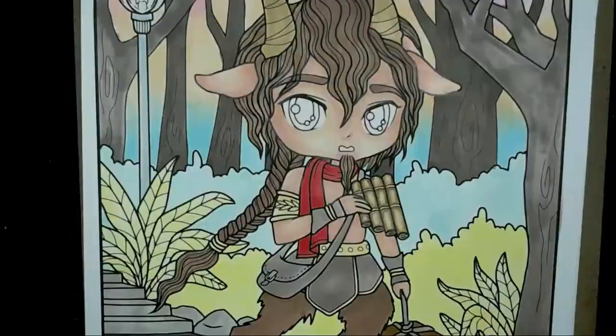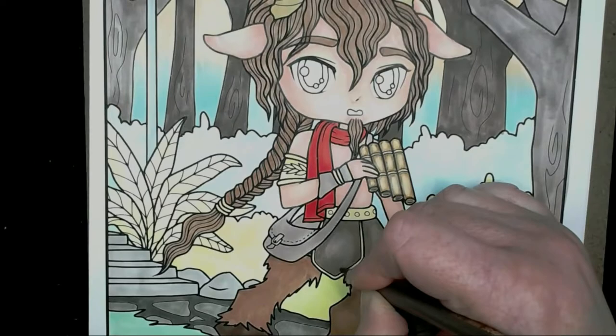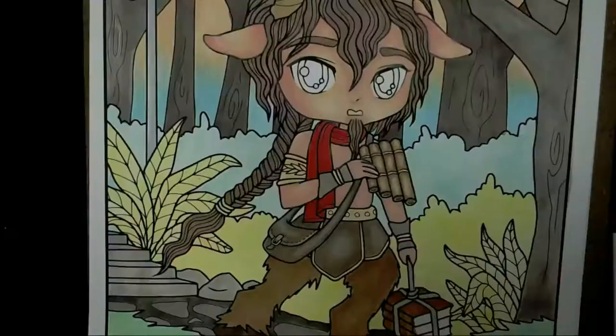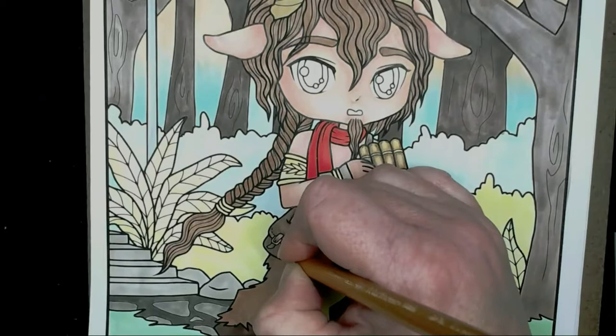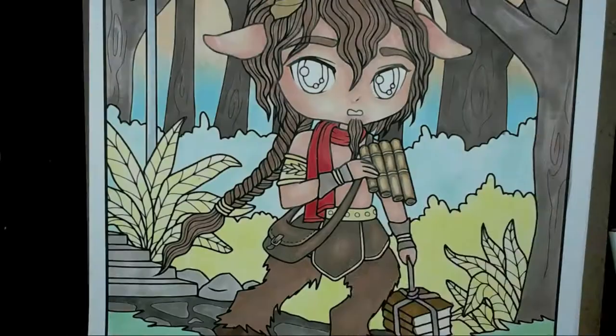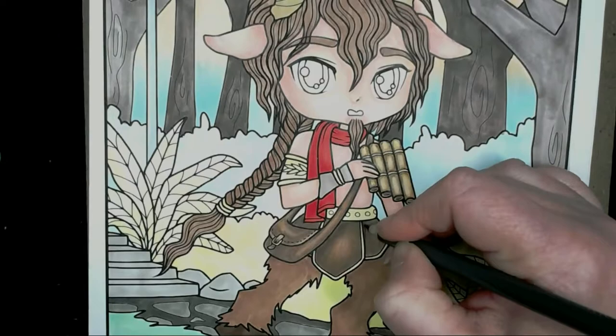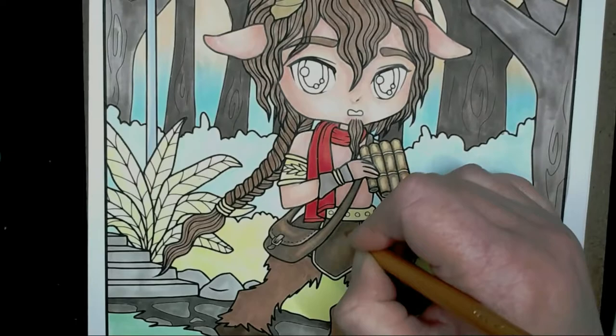I'm starting on the belt, bag, and arm bands, going into the shadow areas with Nougat and putting in shades to show depth and highlight areas. Then in with burnt ochre going over and bringing it further out. I'm also using warm grey 6 throughout to bring more shadow into those areas — it builds up a nice shadow without just looking grey. A little bit of white in the middle to make it stand out, then back over with burnt ochre.